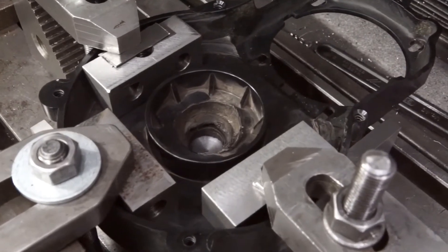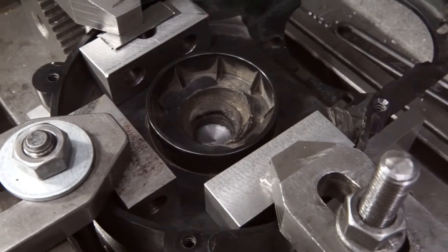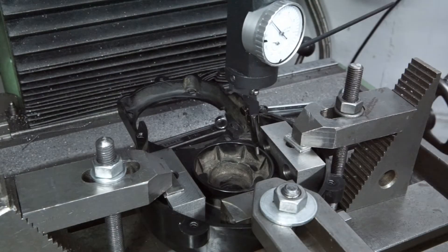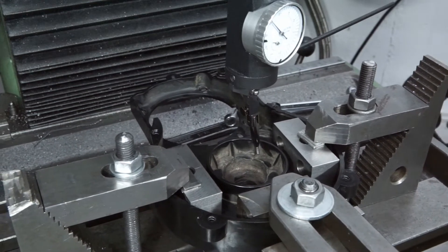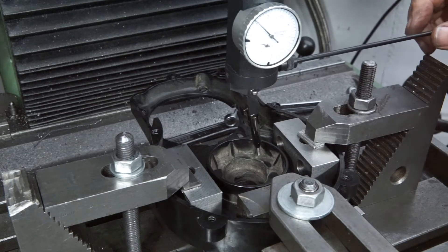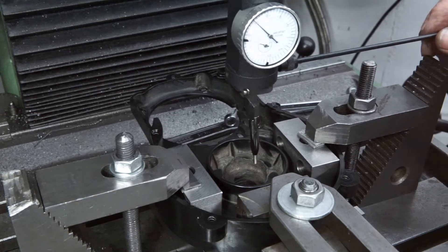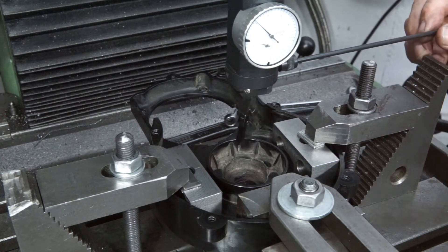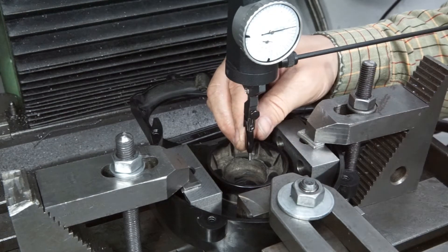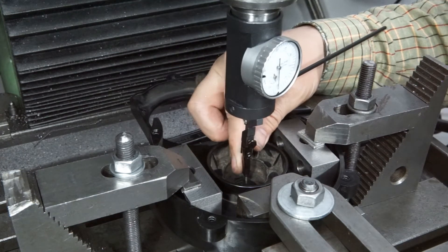The work was clamped to the table on my milling machine. It was roughly centered by elbow, and the probe tip of the centricator is inserted into the centering hole of the plug.